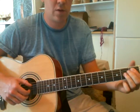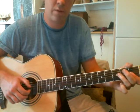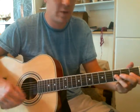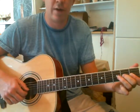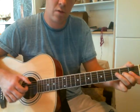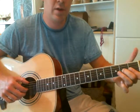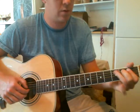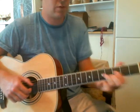So the A string: 1st, 2nd, 3rd, 1st fret. Then G and the B string — 3rd fret of G and the B string. 1st again, and onto the 2nd fret of the G string. And you finish with the low E string — 1st fret. Use your thumb here, from the 1st fret of the low E string. This is a very cool bit.